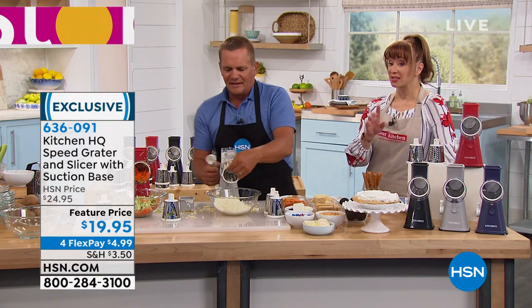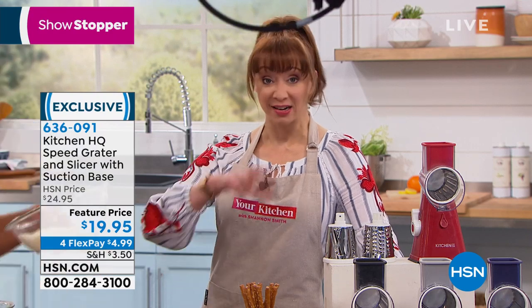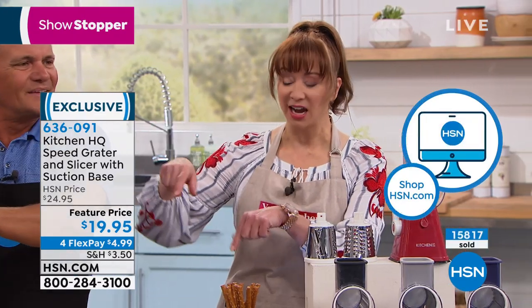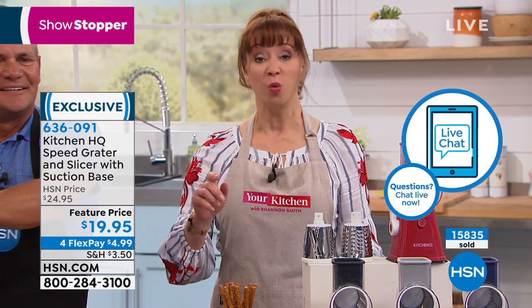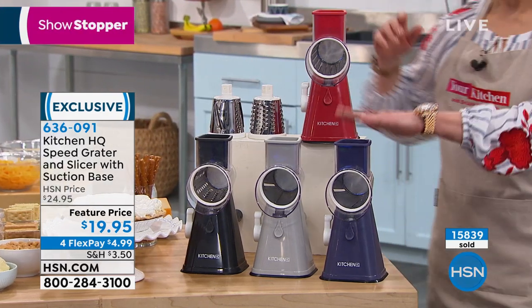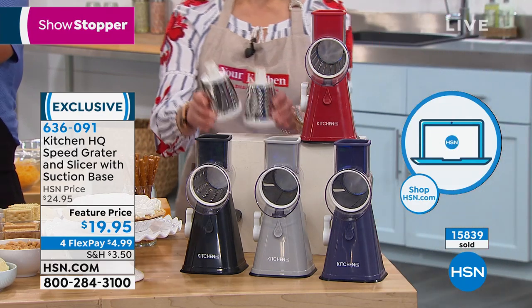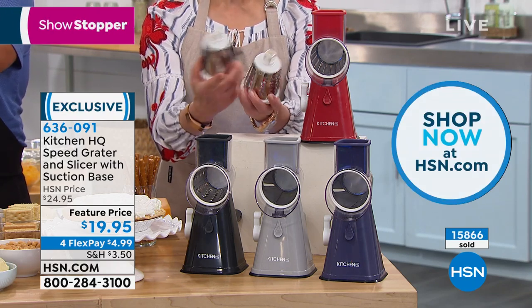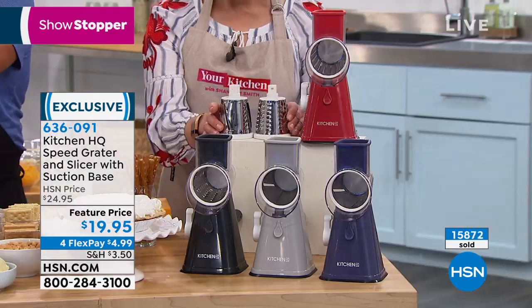These are the final quantities for the summer - there is no back order or reissue, not another order coming in for the rest of the summer. If you love to can, that slicing blade for cucumbers is fantastic. You can choose the red, soft plum purple, gray, or black, and remember you get the three drums: one for slicing great for cucumbers and potatoes, a larger coarse shredding drum, and a smaller fine one if you're doing chocolates and toppings for ice cream. I've got the fine drum in right now with a hard block of Parmesan - perfect for spaghetti or topping a salad.